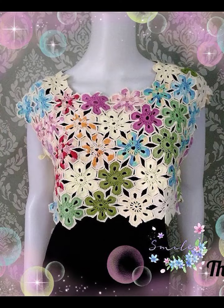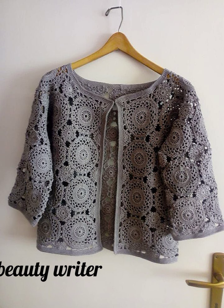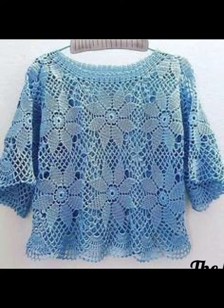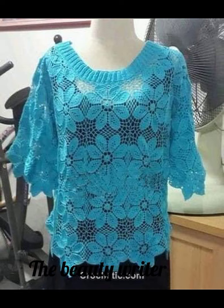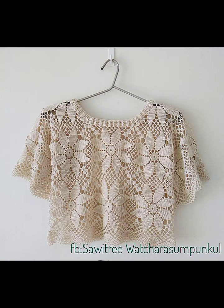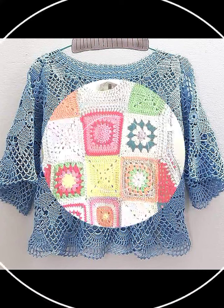Thank you for watching all my videos. You will see the stylish, modern, unique, new best patterns and best crocheted blouse designs. You can watch amazing 2023 upcoming crocheted blouses and hand knitted blouse designs on my channel.